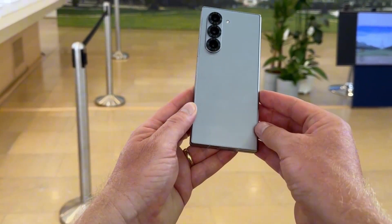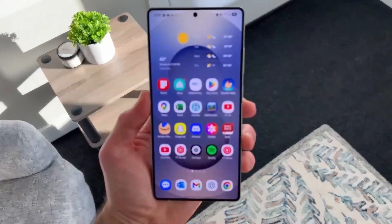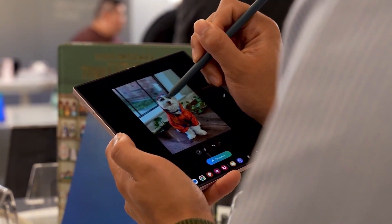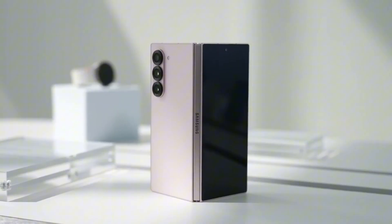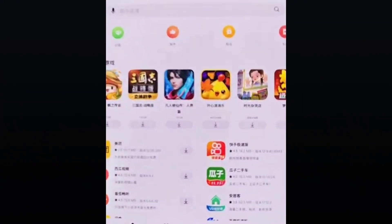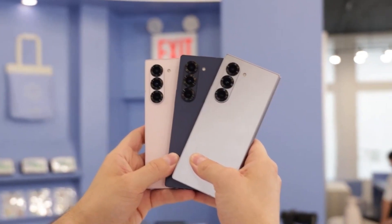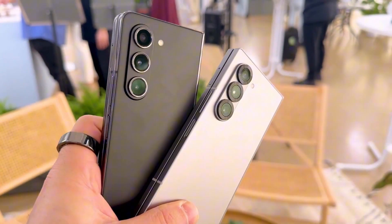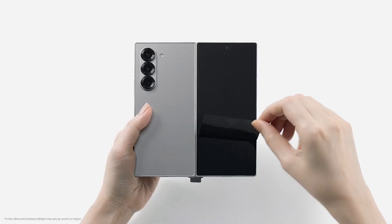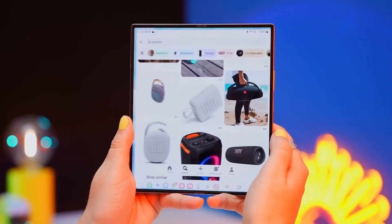Instead, users need to purchase the S Pen separately along with a compatible case that can store it. This design choice provides Samsung with greater flexibility, as making the S Pen larger will not impact the internal engineering of the Galaxy Z Fold 7 itself. For now, it remains uncertain whether this new S Pen will introduce major functionality upgrades. However, we remain hopeful that Samsung will retain important features such as Bluetooth connectivity and Air Actions, which allow users to perform remote commands with the stylus. If the redesign brings meaningful improvements without sacrificing key capabilities, it could enhance the overall experience for Galaxy Z Fold 7 users.